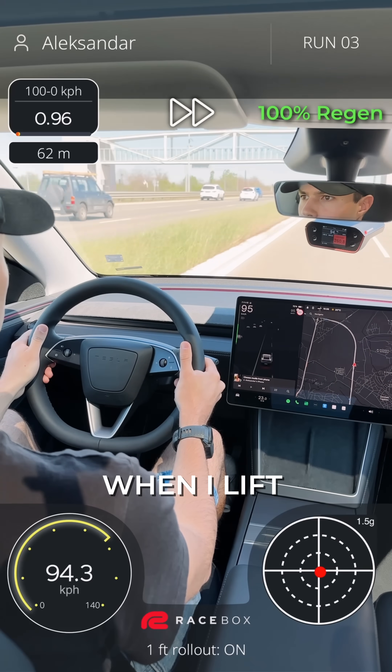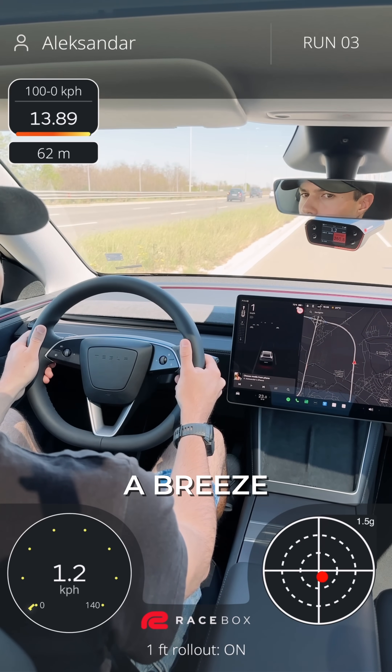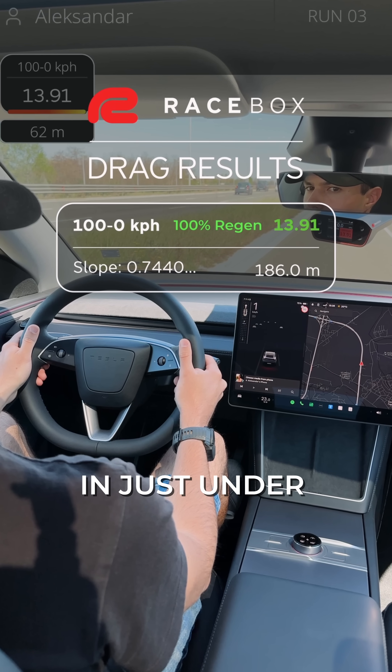At 100% regen, when I lift my foot off the accelerator I can really feel the braking, making one-pedal driving a breeze. The car went to a full stop in just under 14 seconds.